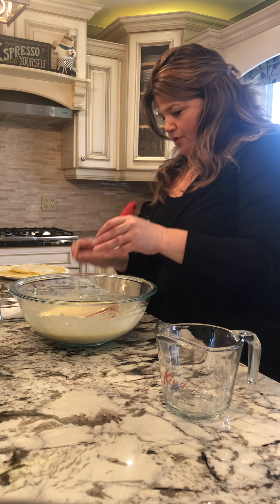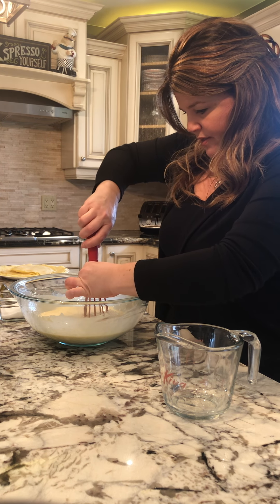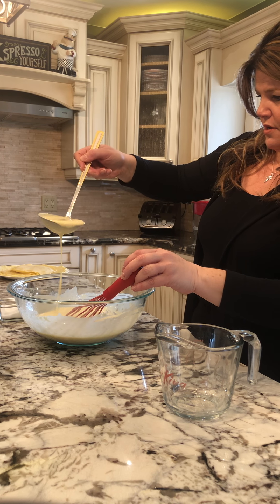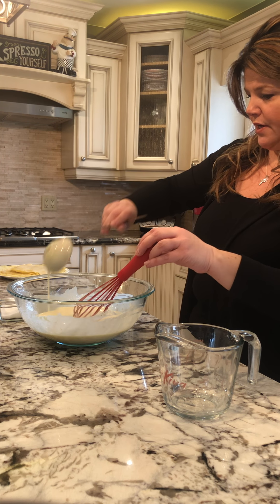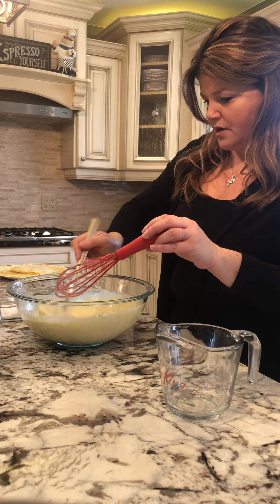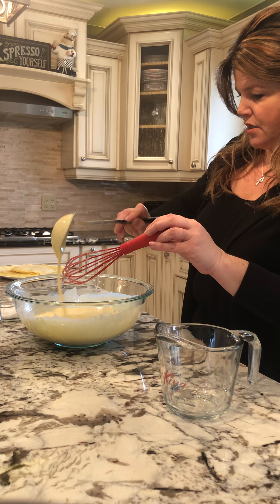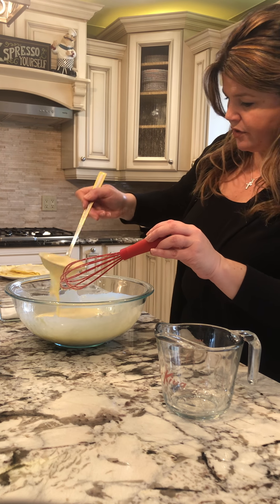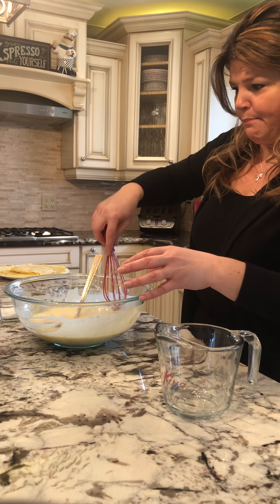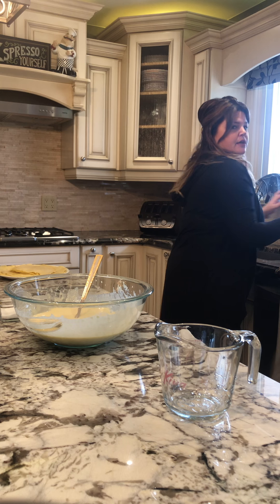I see it's very liquidy — that's perfect. If you let this sit and it gets a little thick on you, just add a little bit of water. No big deal. As long as you have that consistency, you don't even have to beat this like crazy — as long as it's incorporated, that's all.